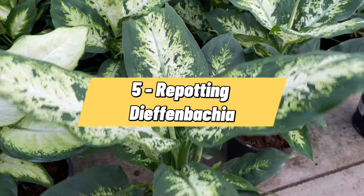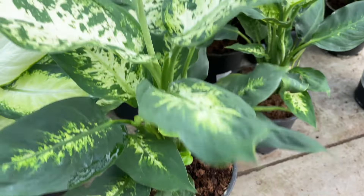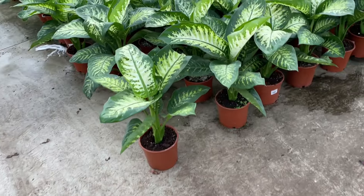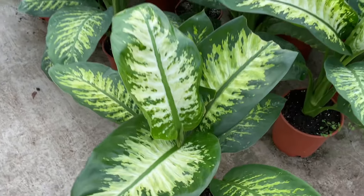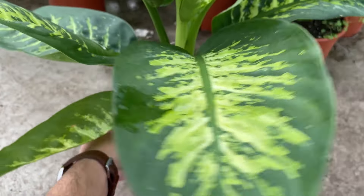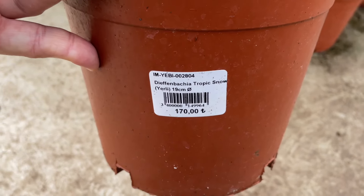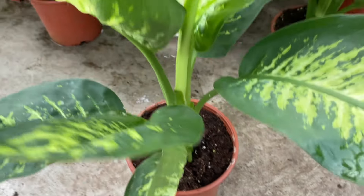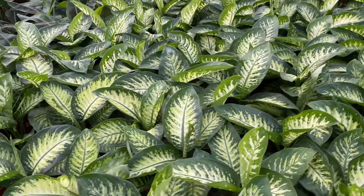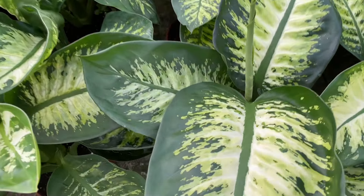Depending on the size of your Diefenbachia, it may need to be repotted as it grows. If you decide to repot, do it right as winter ends and the growing season is about to start. Pick a pot that is slightly bigger than the existing pot — do not over-pot it. Remove the plant from its original pot and lightly dust the dirt off its roots. Pull them apart gently and place them in the new pot, adding soil to pack it in. Water sparsely after repotting and continue your regular care regimen.